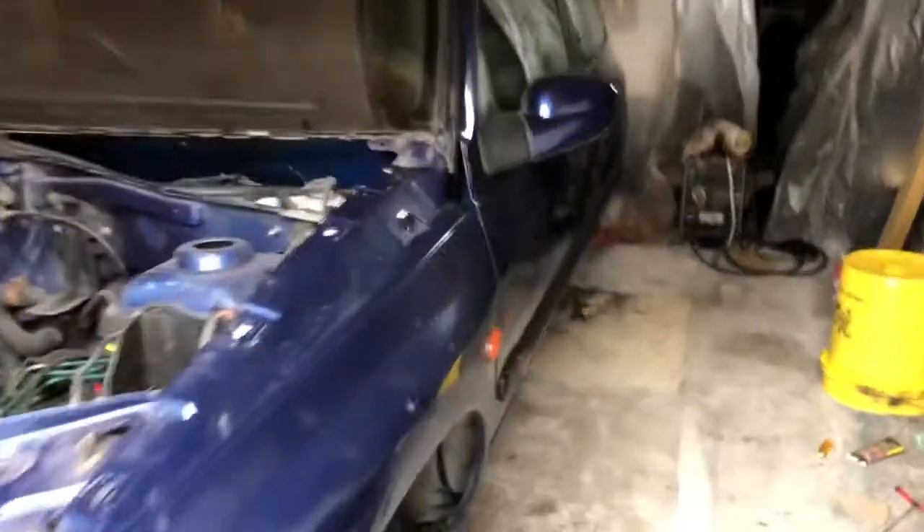If you're interested in the Clio Williams and the process that is involved in restoring one of these back to how it should be...